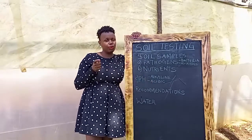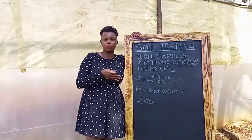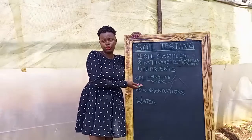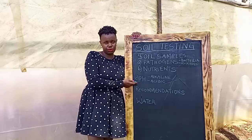Depending on the crop you want to grow — whether strawberry, whether capsicum, whether onions, watermelons — any crop that you grow, please first do a soil test so that you also know the pH of your soil and how you are going to correct it depending on the crop that you want to grow.